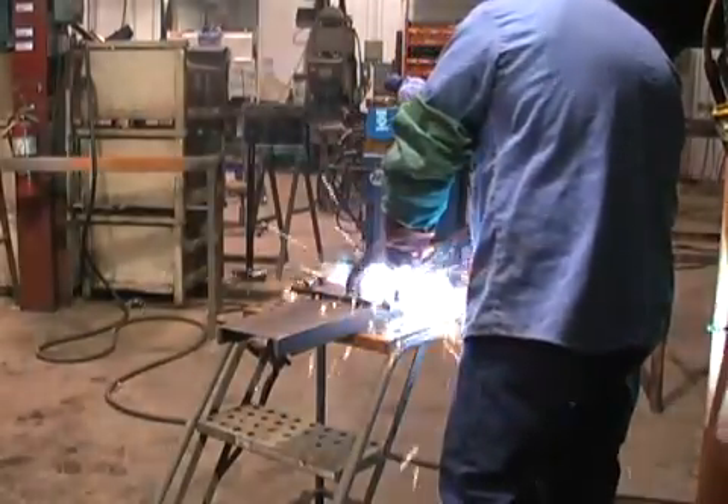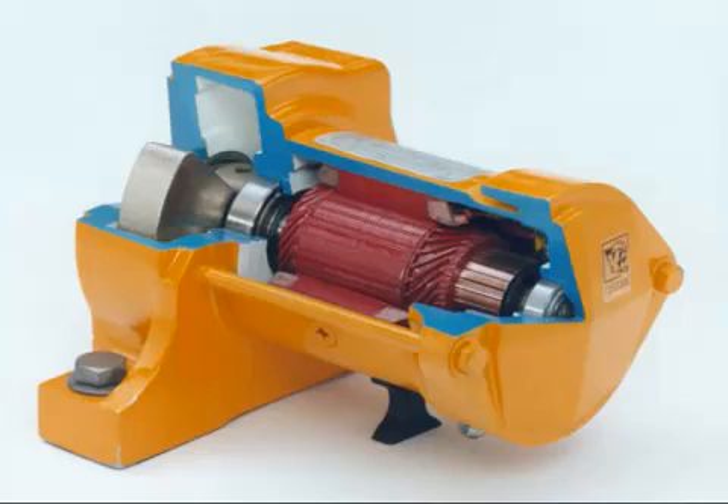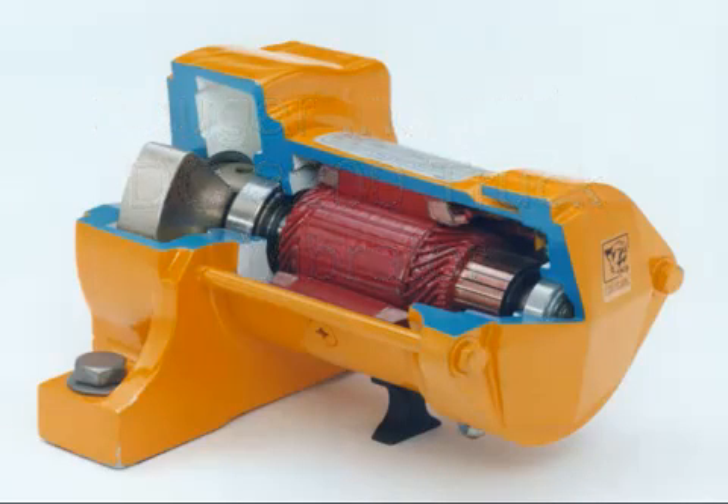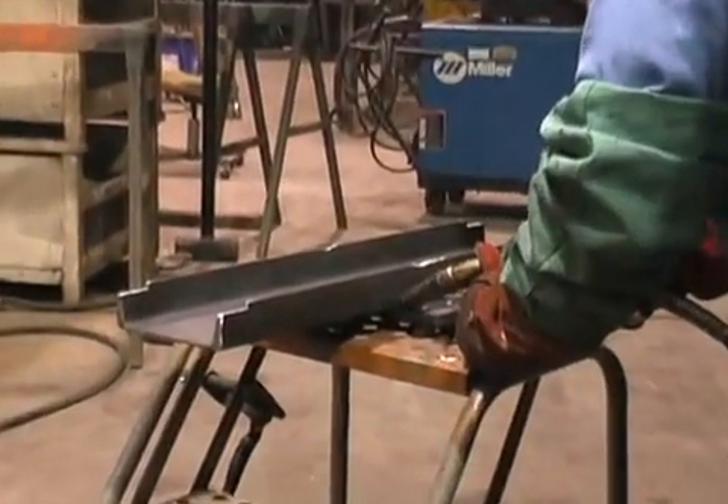The example installation is of a Cougar Industries DC-3200 truck vibrator. This vibrator will provide 3,200 pounds of force into the material and will operate at 4,000 RPM. The fabricated C-channel has been notched so that it can be welded to the two spines that run down the center of the dump body. The vibrator mounting plate is welded to the C-channel, tacked in place first and then a full weld is placed on each side. Note that mounting bolts were installed in the vibrator mounting bracket before welding, which protects the threads throughout the body preparation process.